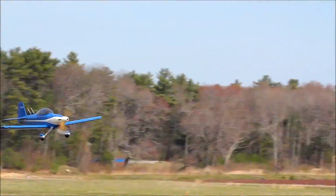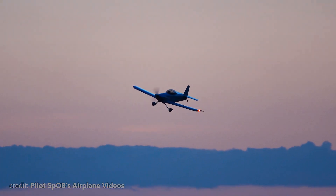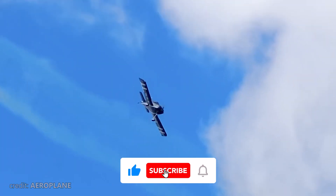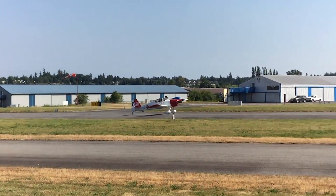Let me know in the comments below why you love your RV if you are a lucky pilot of one of these beautiful birds. Thank you so much for watching our video. I hope you enjoyed it, and if you did, don't forget to like this video and subscribe to our channel for more fascinating stories from above the clouds. Fly safe, and until next time.